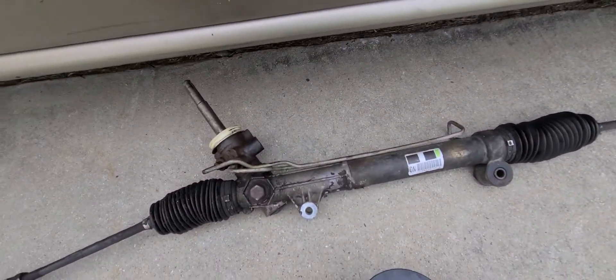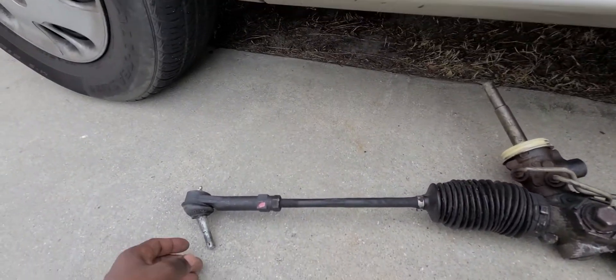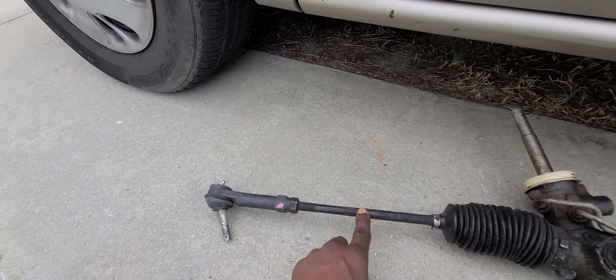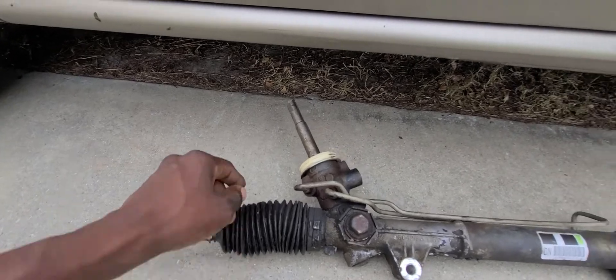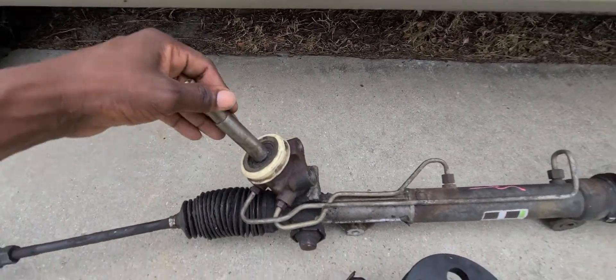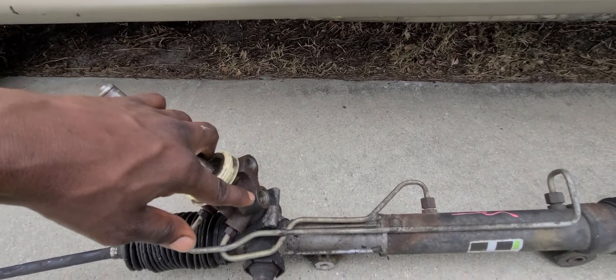So this is the rack and pinion here. You have the tie rod end spot here that attaches to the rack, and here's the rack boot right here. This is where the steering wheel attaches to. Right here is where the pipe screws in.